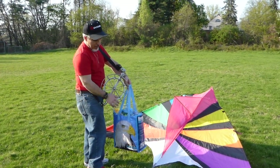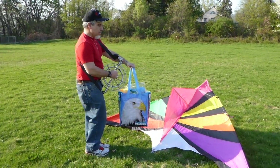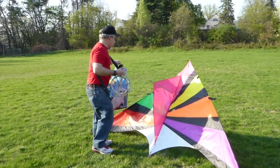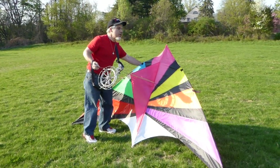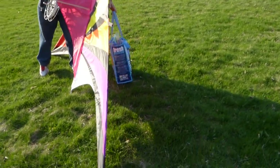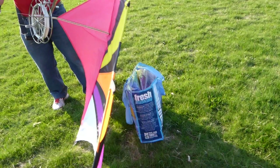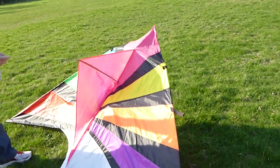I'm going to use my bag of tails and kites and stuff behind the kite as a stand. You can see how I put it behind the kite — that will allow the kite to lay against it.